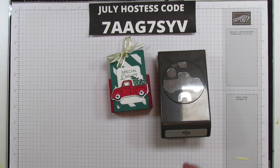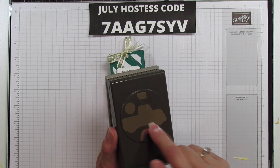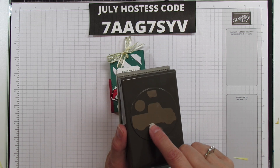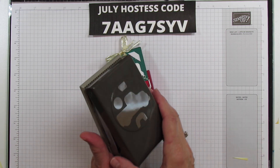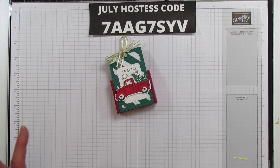You can actually build the truck just by punching it out, because there's a window for the side window, pieces for the wheels, and this is for the area around the wheels. I don't know what you call that - I'm just not a car girl. I'm sure some of you know, but anyway that is how you use that.